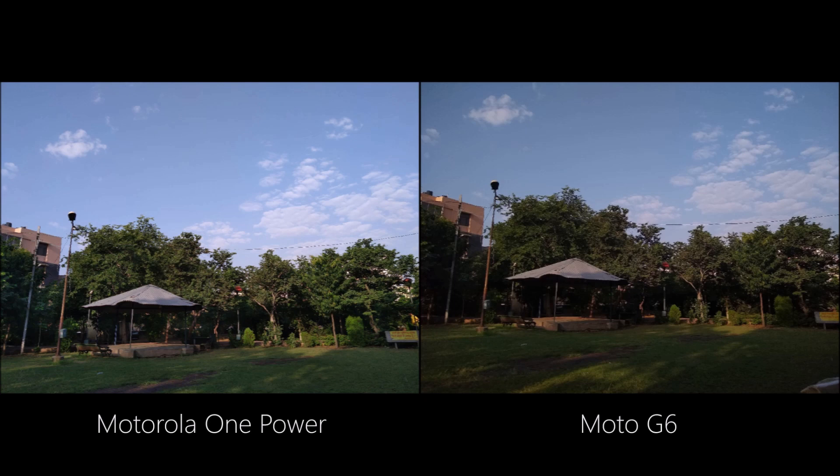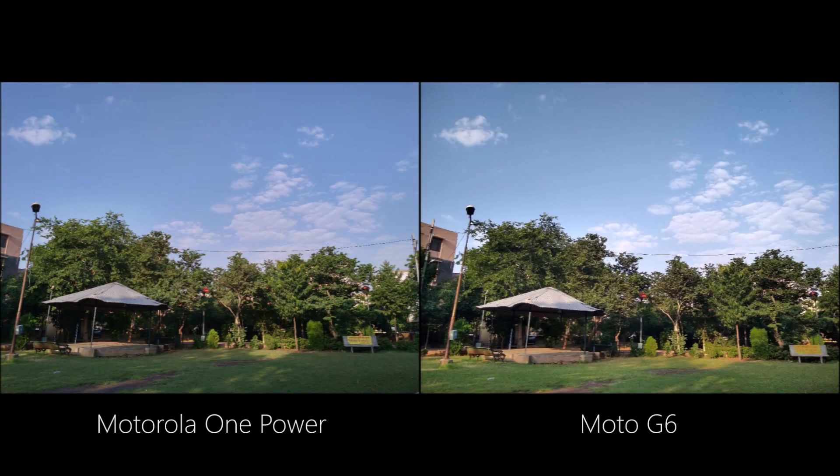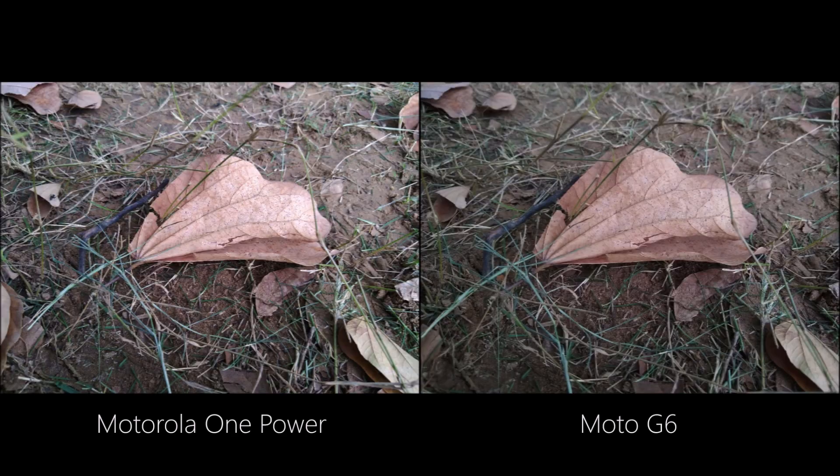However, even the Moto G6 has a decent dynamic range. Turning on HDR on both phones, the Moto G6 overtakes the One Power in exposing darker areas and also in dynamic range. Here's another shot where the One Power is on the brighter side while the Moto G6 is on the darker side — both maintain the quality.